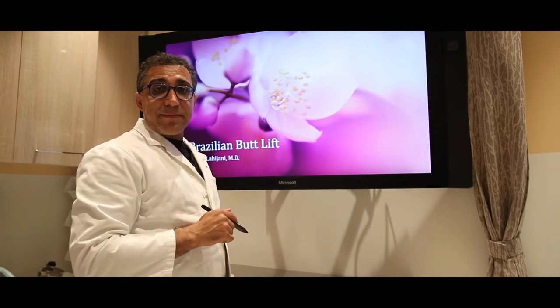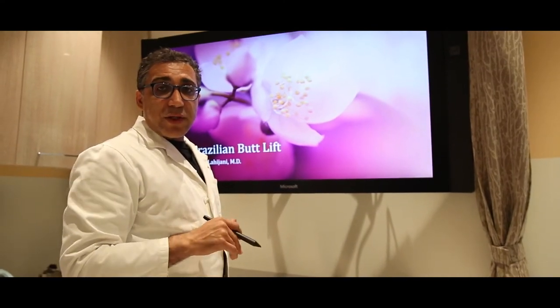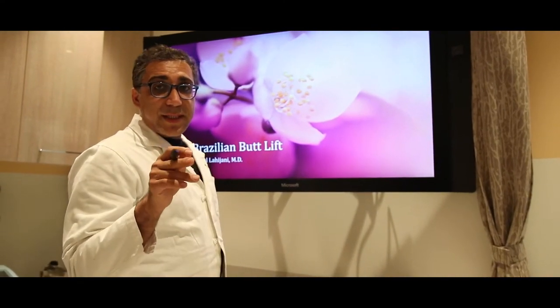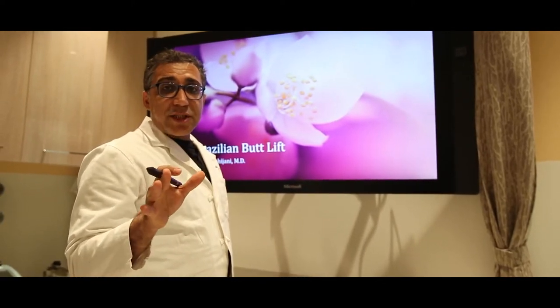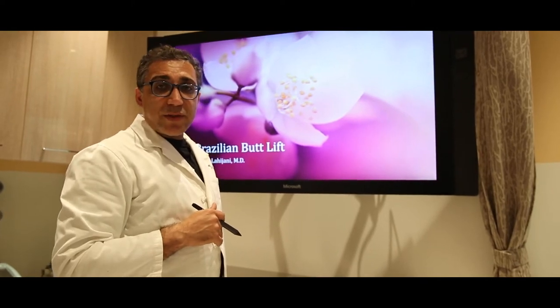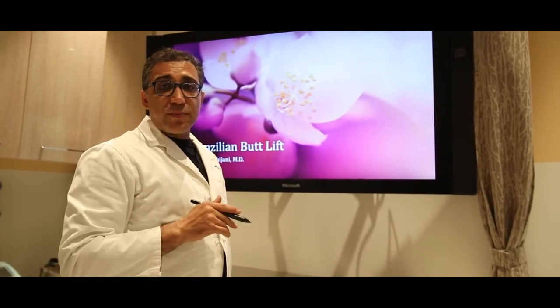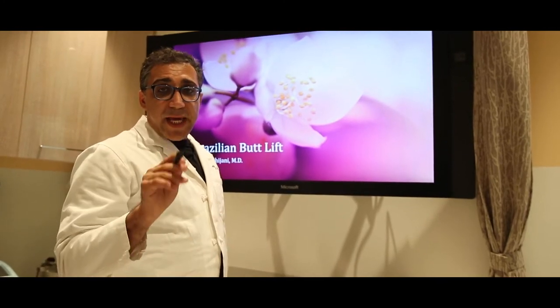Hi everyone, Dr. Saul here in Beverly Hills. Today we're going to do a little tutorial about BBL — Brazilian butt lift. I know there's a lot of information out there; we're going to add a little bit more so you guys can make a very knowledgeable decision when you decide to do a BBL.